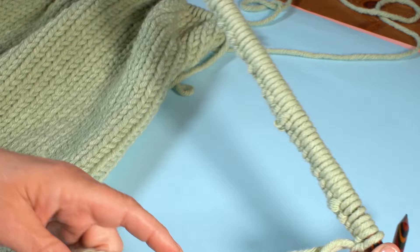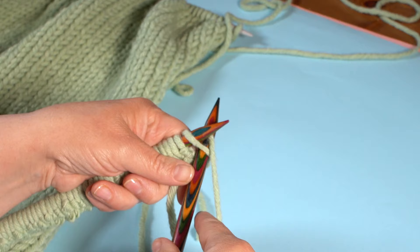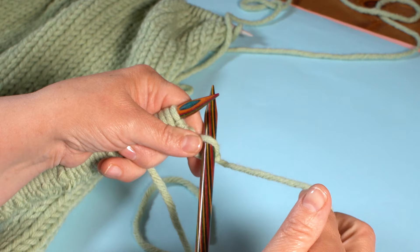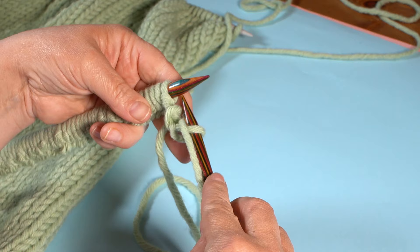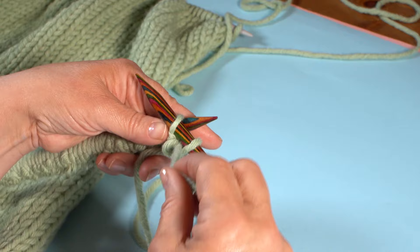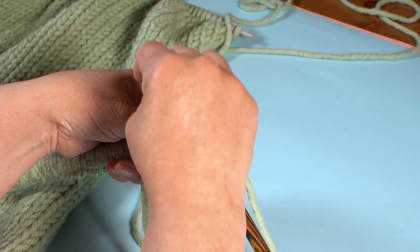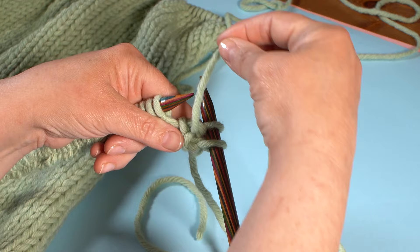The rib stitch is created by working one plain stitch and one purl stitch alternated throughout. We begin with your knit stitch — put the needle into the stitch, bring the yarn around the front, under and off. Then the next stitch is going to be a purl stitch, so bring the yarn up towards you in front of the needle, then put the needle upwards — not down there for the garter stitch but upwards.